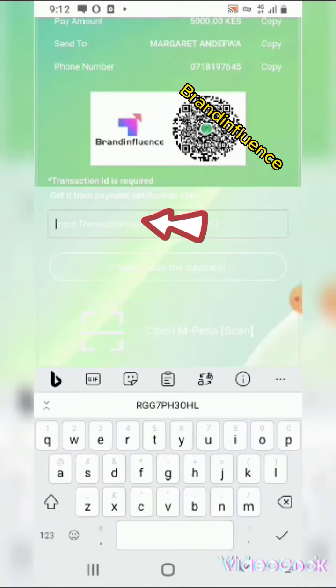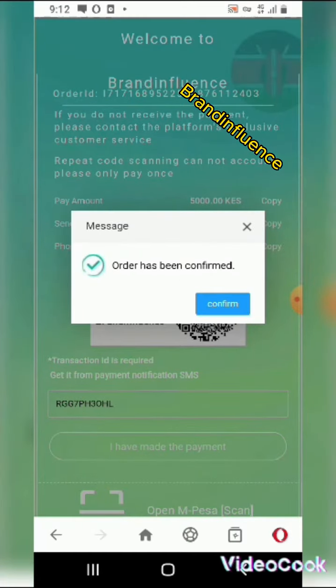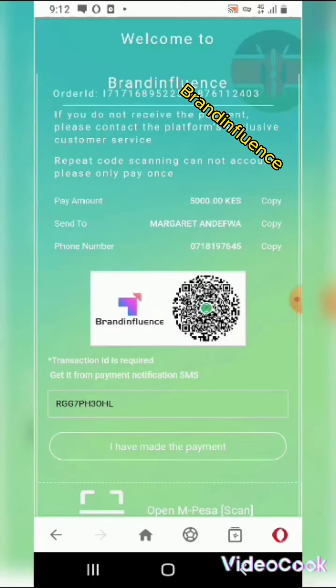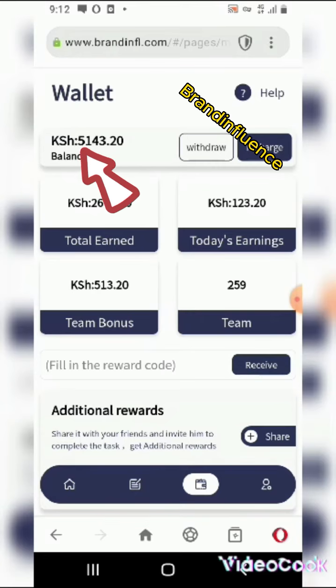Come here and input your Mpeso code. The code is now entered. Click 'I've made payment' — your order has been confirmed. Click back and see your wallet amount is now 5,000.